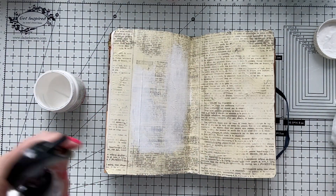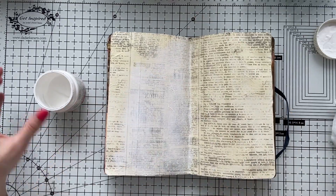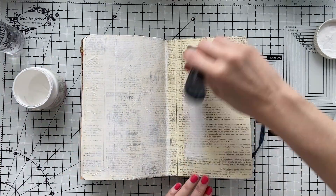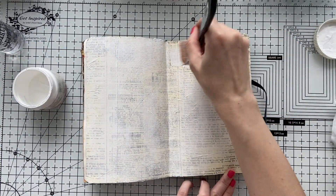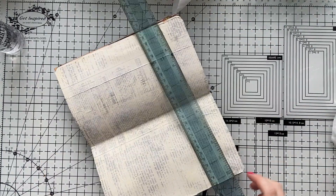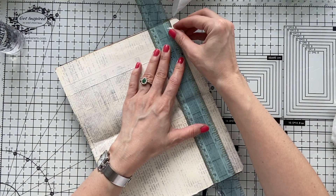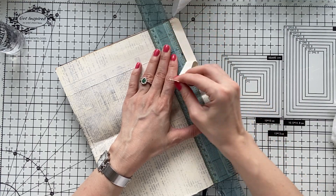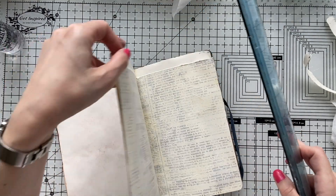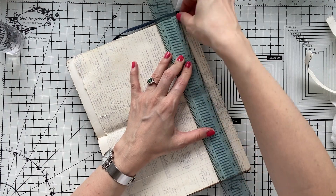I'm using some gesso, watered down, not to cover all the beautiful design at the back. I just use it to push the design to the background and also to be able to use my gelatos. Today my color medium is gelatos, and the best way to use gelatos is definitely to have gesso — otherwise it just soaks into the paper and becomes unmanageable.